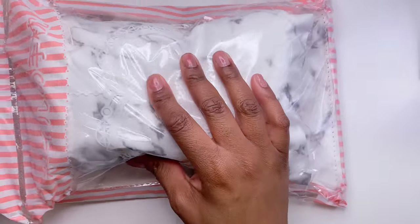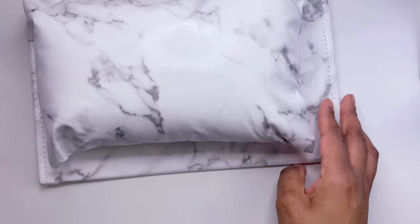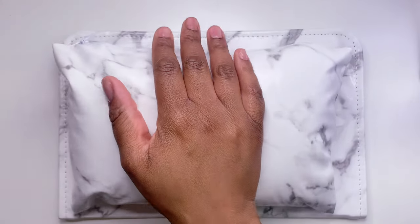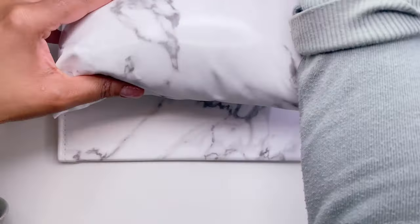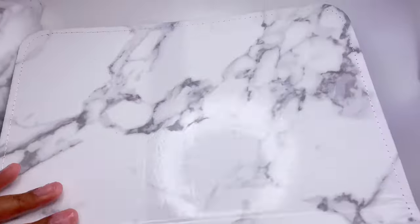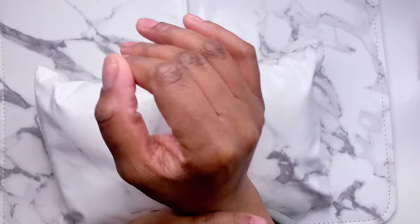First things first, when I opened the package this was the one thing that caught my eye. It's like an arm rest slash nail mat. They had two colors — I got the white marble, and they also have a black marble. I think this is really cool for doing someone else's nails, and I could also use it when painting my own. It opens up and gives you a nice background for nail pictures and videos.